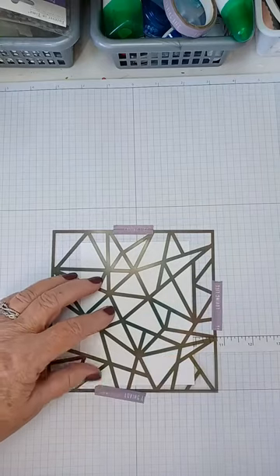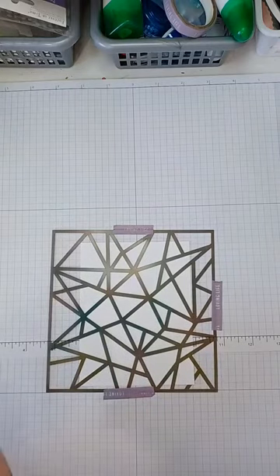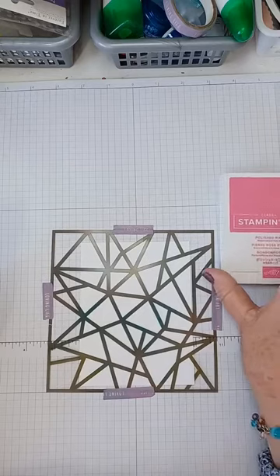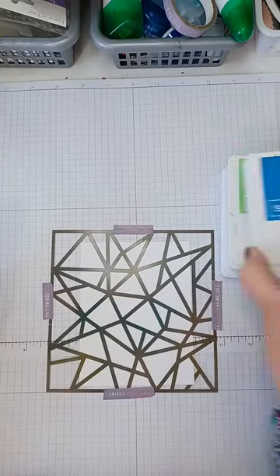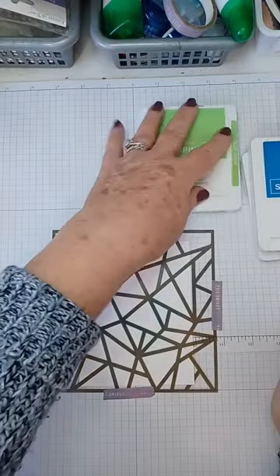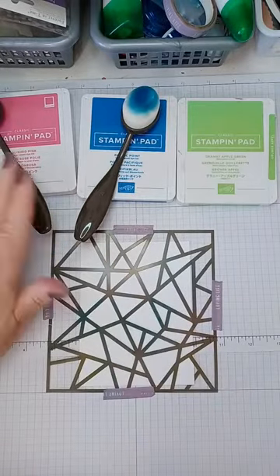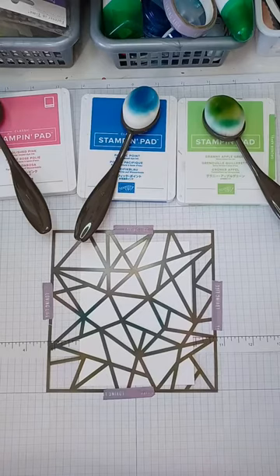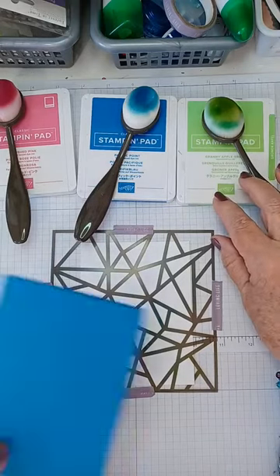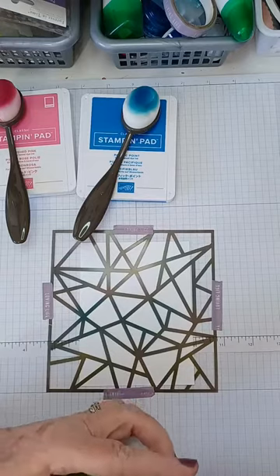Put your mask down — I want to use the stained glass side. It looks like little stained glass panels to me, so I'll do it that way. I'm going to tape down my mask as well with a little washi tape, because you don't want movement when doing any of this. For the first card, I'm doing three different colors: Polished Pink, Granny Apple Green, and Pacific Point. I'm using blending brushes for this one.